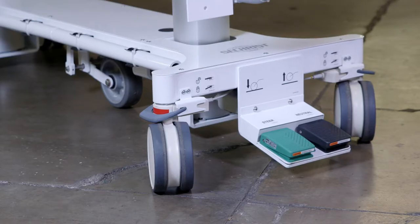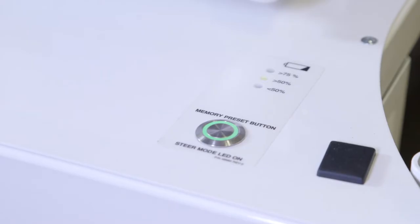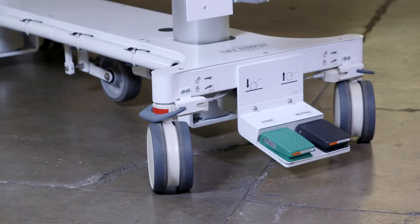To go back to neutral, simply press the black neutral button. Your green light will disappear and your fifth wheel will raise off the floor.